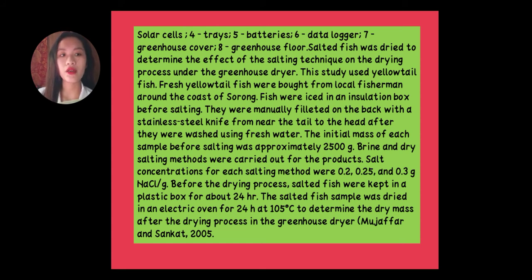The fish used was yellow tail fish, obtained from fishermen in Indonesia.